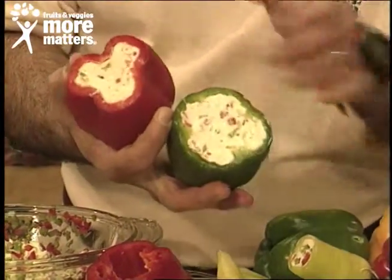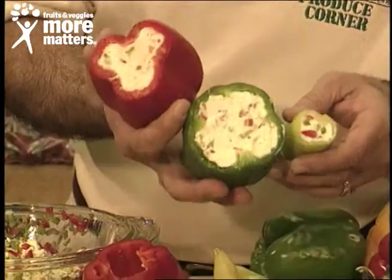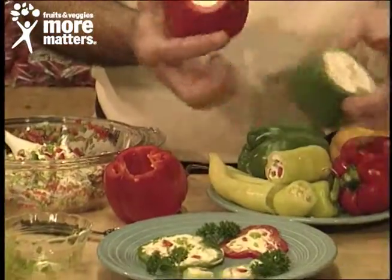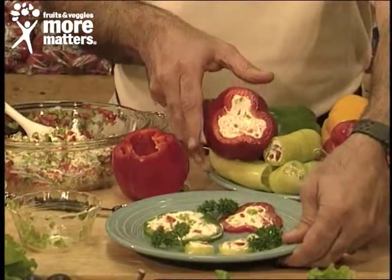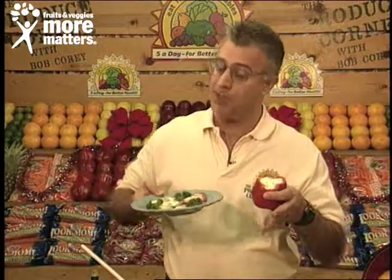These are sweet bells — red and green for the holidays — or hunky hots. Refrigerate and chill until it's real firm, then slice for plate presentation. And you'll have a beautiful sliced stuffed pepper just like this. Holiday stuffed peppers with cream cheese filling, available now from your favorite local grocer.